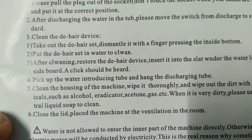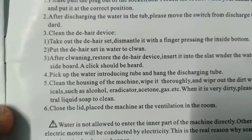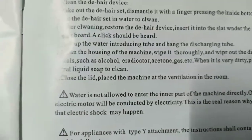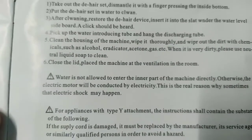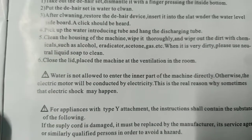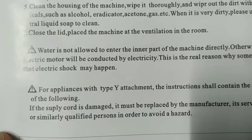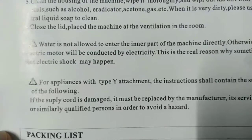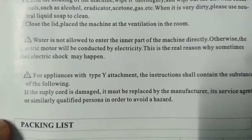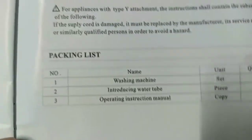Clean the housing thoroughly — wipe out the dirt. For very dirty parts, use neutral liquid soap. Close the lid and place the machine at ventilation in the room. Warning: water must not enter the inner part of the machine directly, otherwise the electric motor will be damaged — this is the real reason electric shock may happen. If the supply cord is damaged, it must be replaced by the manufacturer or qualified persons to avoid hazard.